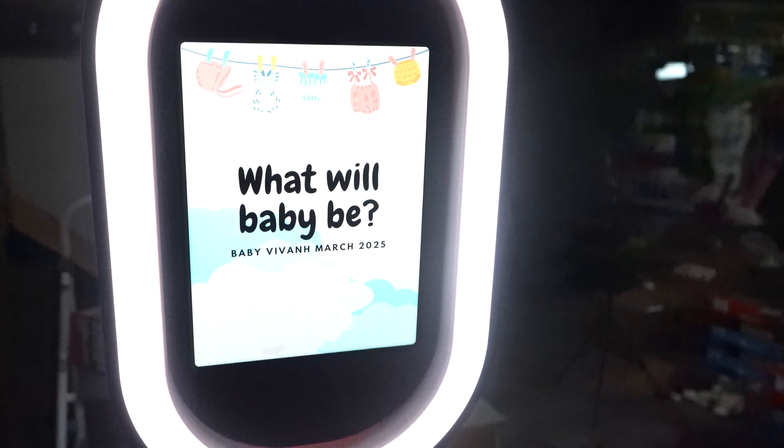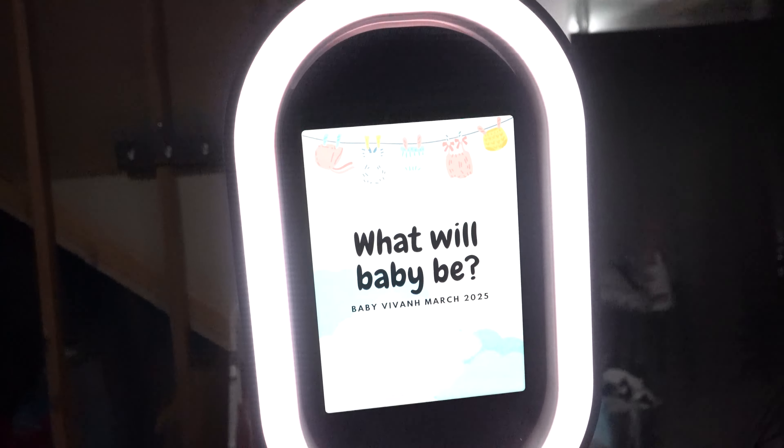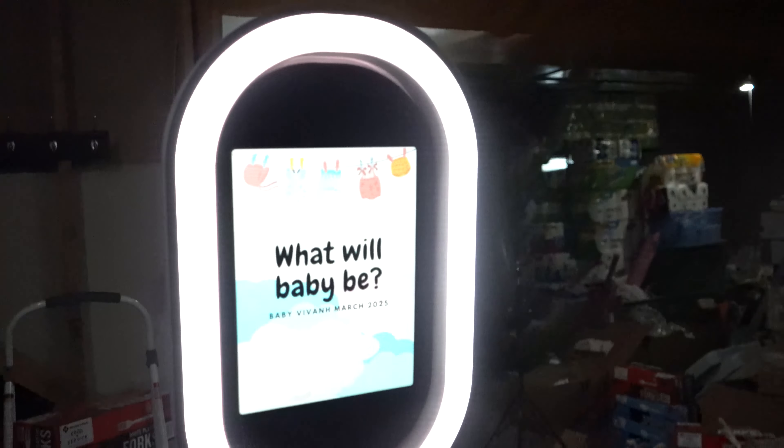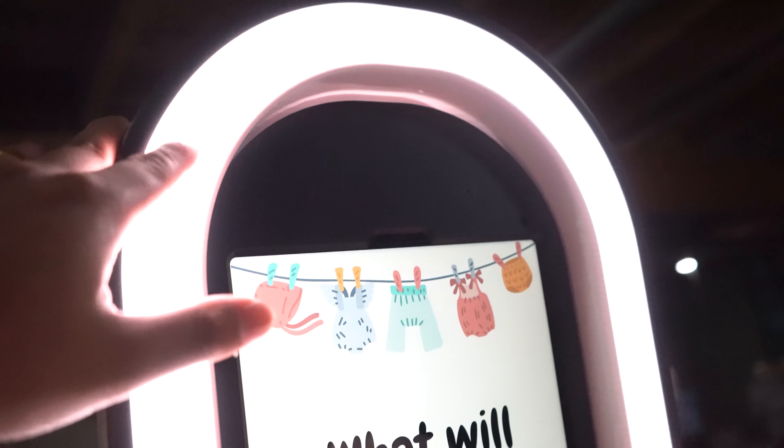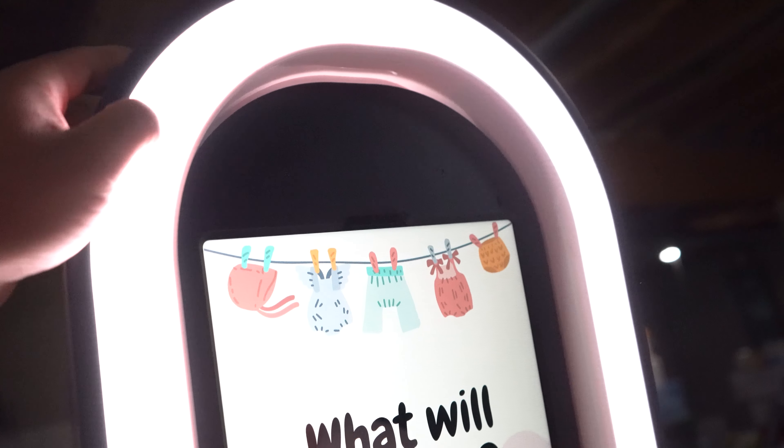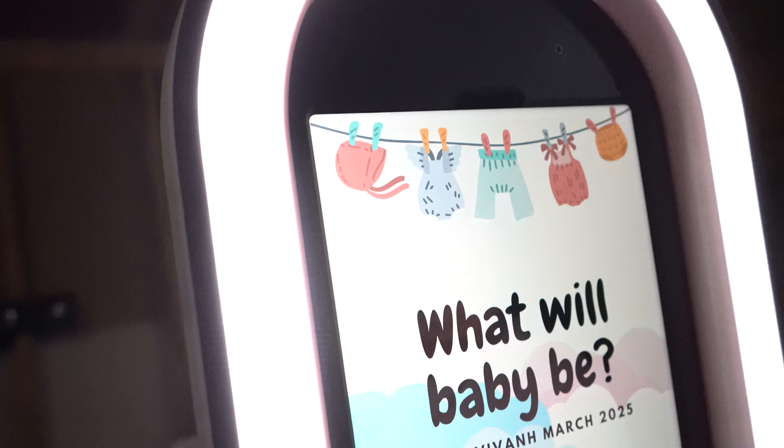This is our first time actually setting it up since we got it — with the backdrop and all. Seeing how it looks with the backdrop, which is not too bad. There's glitter from like a party or something — you see it? Yeah, we need to clean it up a bit, we'll get some wipes.